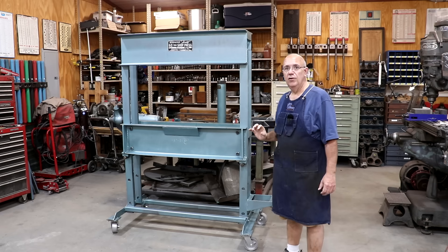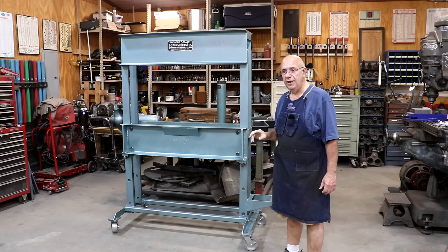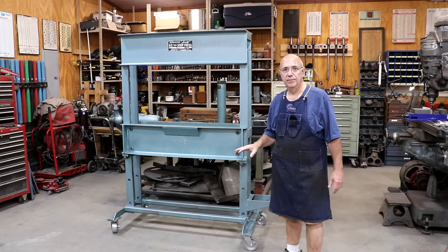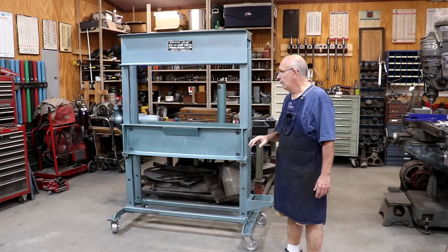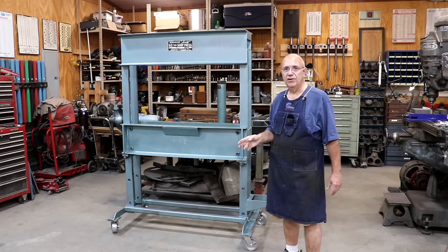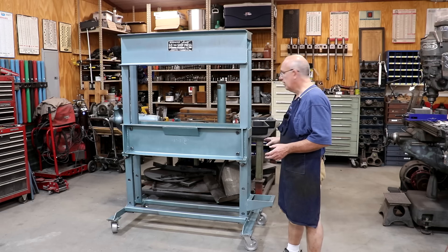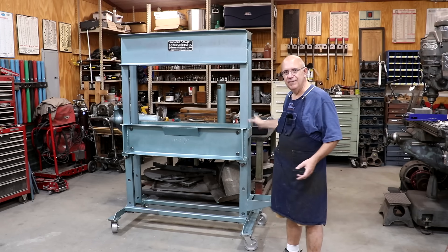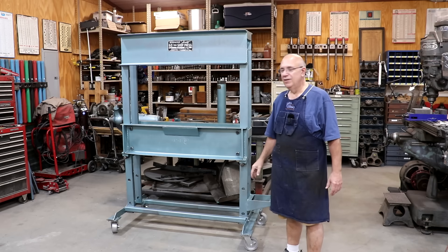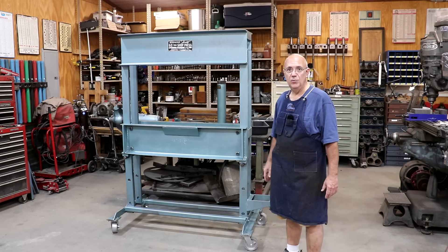Not sure how far we're going to get in this video - a lot of it's going to depend on how things play out. I am expecting later today to get a power pack for this. I did a little bit of horse trading and got a power pack, and the guys can be bringing that by the shop later today. I know I've got to figure out what hydraulic hoses I need to have made and all that to hook it up. But we may work on seeing about getting that power pack attached so that it's kind of one contained piece. Anyway, let's get in here and see what we can get done.